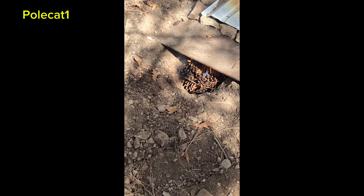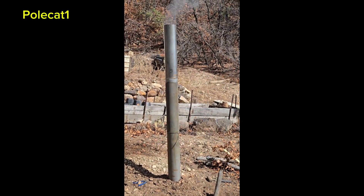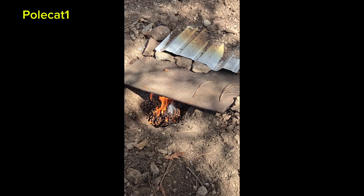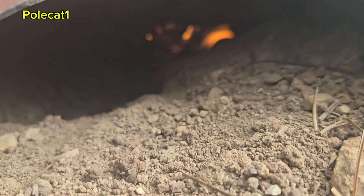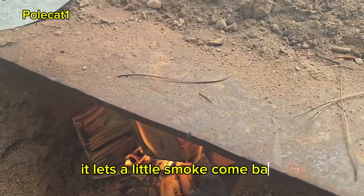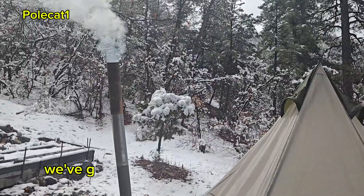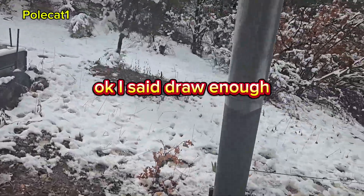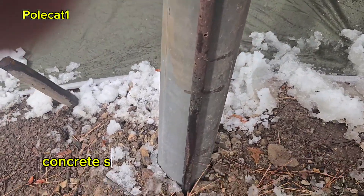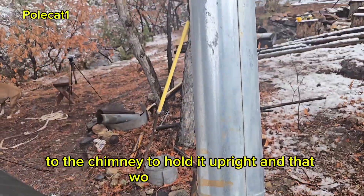Got the fire going in there and it's already started to draw. The more it heats up the better it works. We've got a real nice draw on my chimney. I put four pieces of pipe together and I drove that concrete stake in the ground and tied it to the chimney to hold it upright, and that works real good.